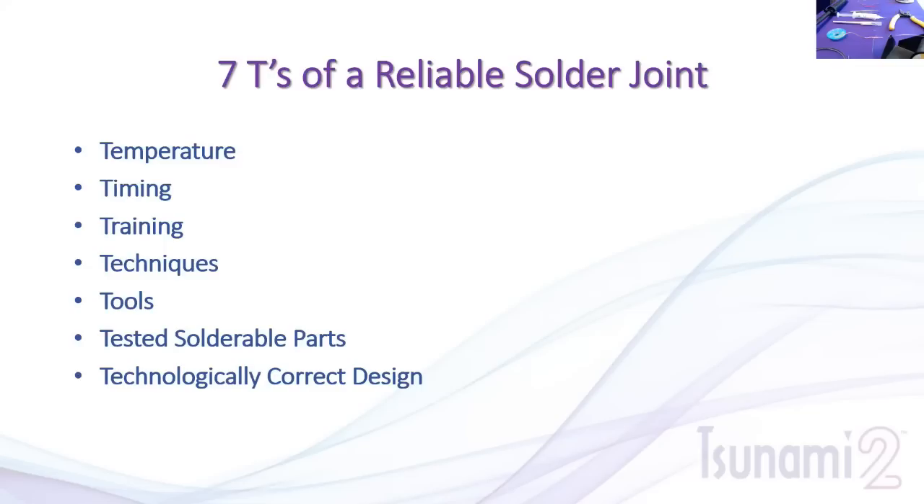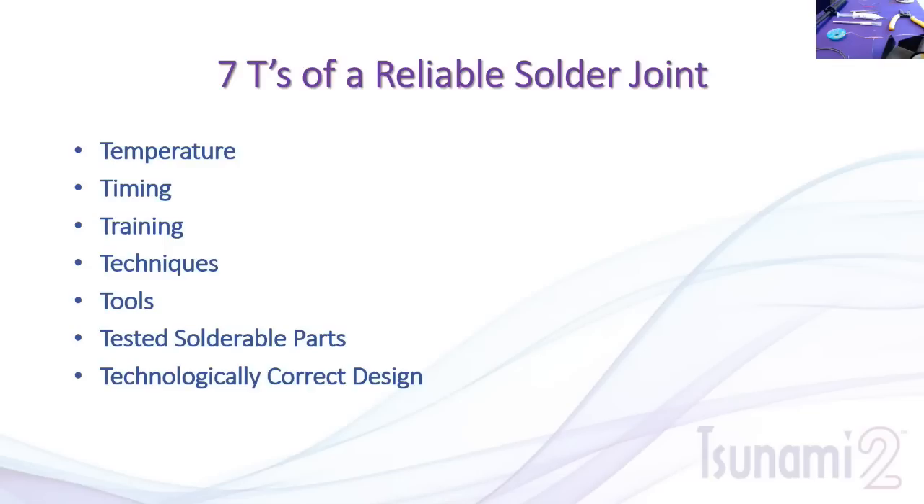You want to make sure you have the right tools — we'll talk about those in a moment. Tested solderable parts: most components like resistors and capacitors are already designed to be solderable, so you don't need to worry about that. Technologically correct design is where our circuit boards come into play, and we take care of that for you.